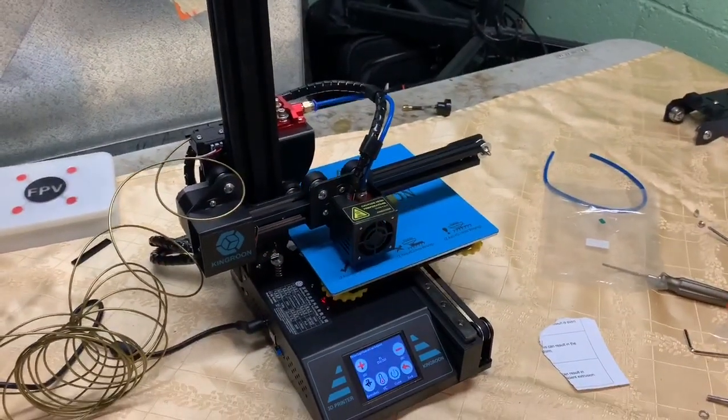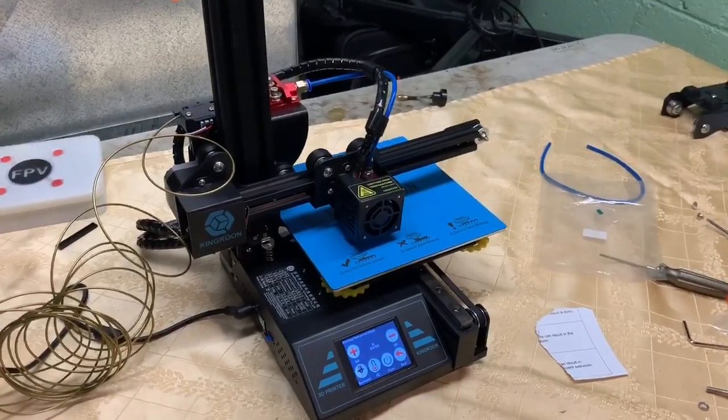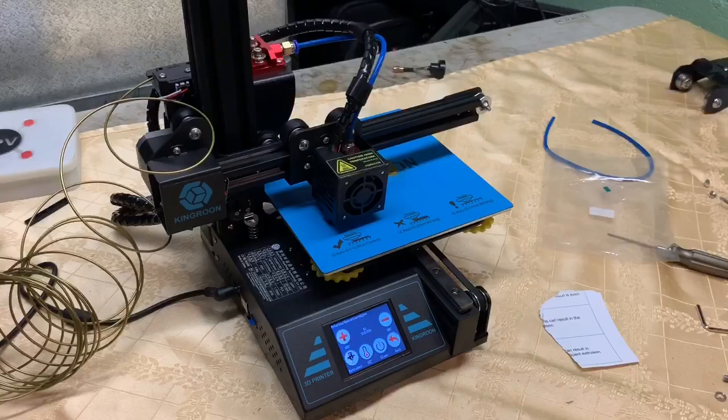Again guys, between 15 and 20 minutes of actual build and setup and it's printing. I'll come back and show the finished product and then that'll be it - thanks.